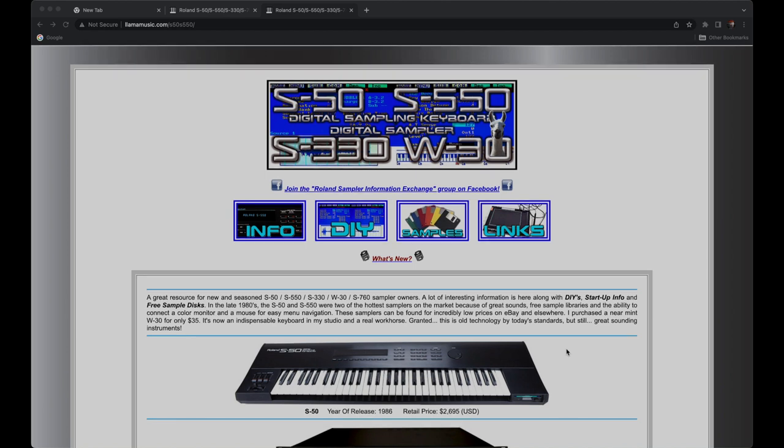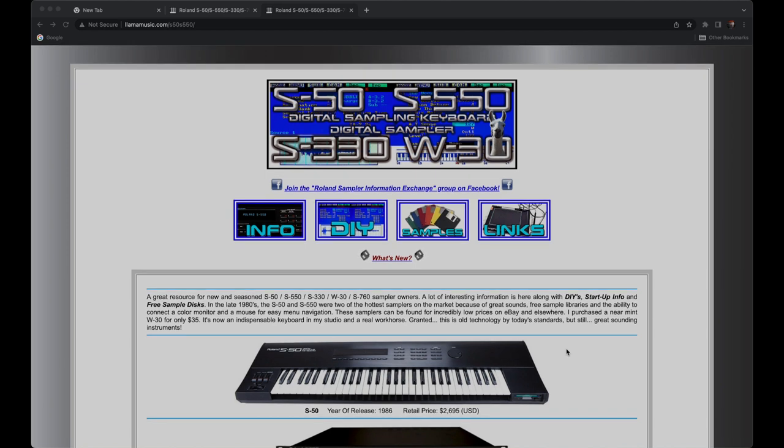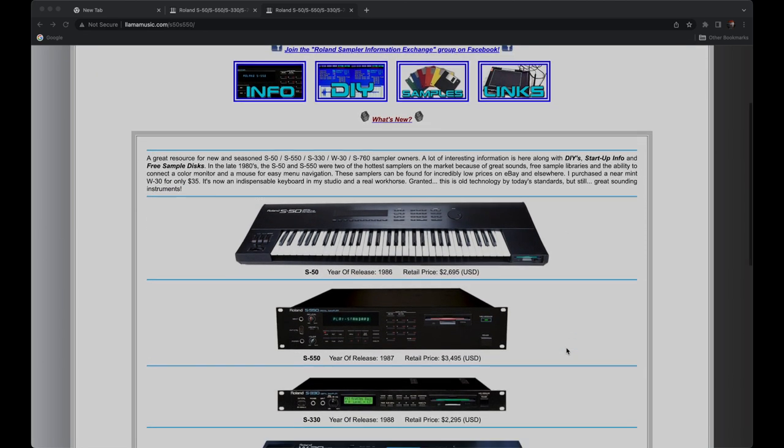Now that we've got everything installed inside the S550, the first thing we need to do is set up the SCSI to SD card so it recognizes the four hard drives we're going to put on the SD card. There are very specific settings you have to upload to the SCSI to SD card for this to work. We're going to connect the USB cable from the back of the SCSI to SD card to my Mac and upload the firmware settings. I want to show you this great site, lamamusic.com — an amazing resource for Roland S50, S550, and S330 sampler information.